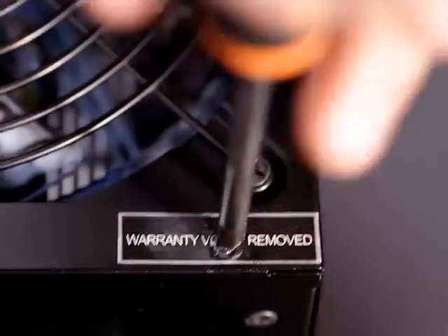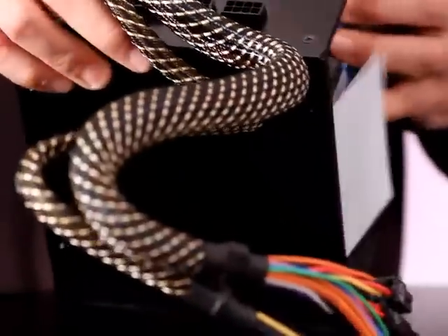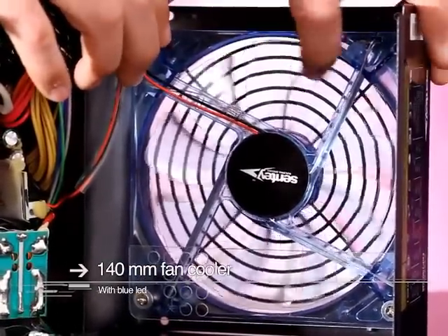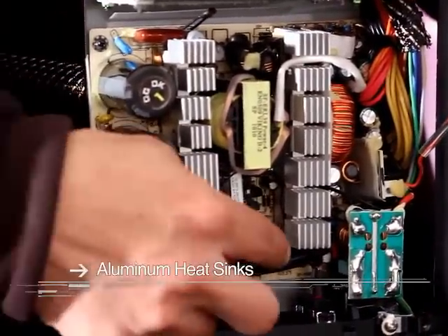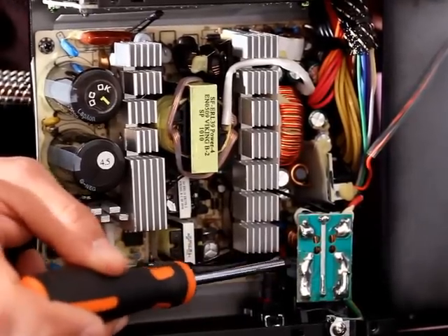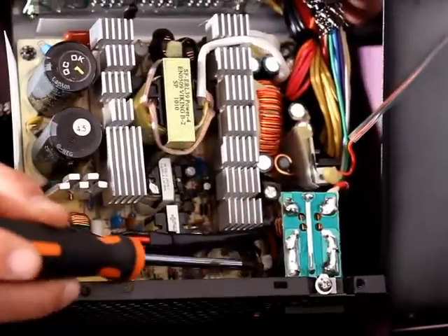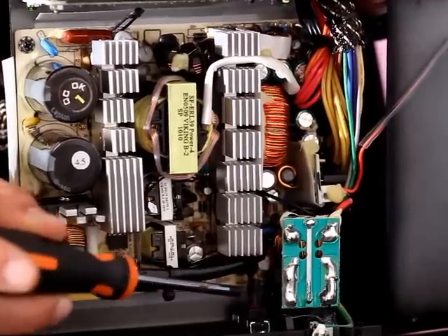Now we're going to open up the power supply — don't do this at home because you'll void the warranty as the sticker clearly states, but we'll open it up to show you what's inside. From the inside you can get a good look at the 140 millimeter cooling fan; it's a sleeve bearing fan with blue LEDs. What really sticks out are these two big aluminum heat sinks dissipating all the heat generated here. There's a circuit board containing the primary input filter, and back here there's a ferrite core inductor and a couple of ceramic capacitors. All the wires and connections are terminated with heat shrink tubing for better insulation and better safety.